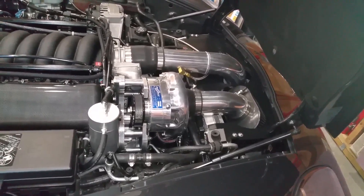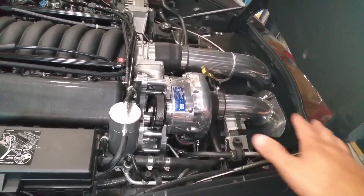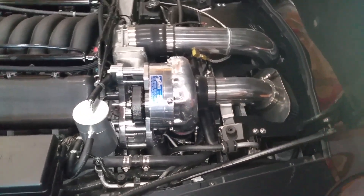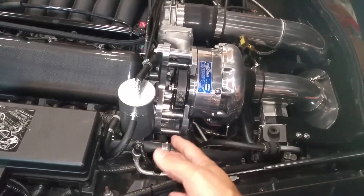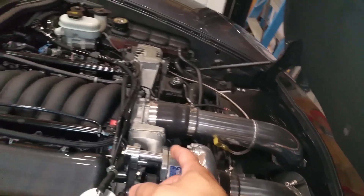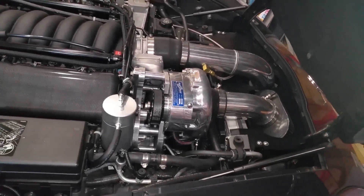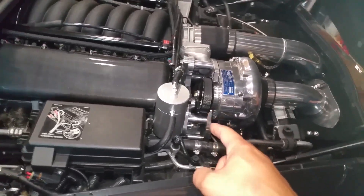So what are we doing today? I mentioned in a previous video that I'm not happy with all the different shades of aluminum, chrome, and stainless steel. The oil catch can is one shade, this is another, that's another, that's another, the throttle body is another — it's just too many conflicting colors.